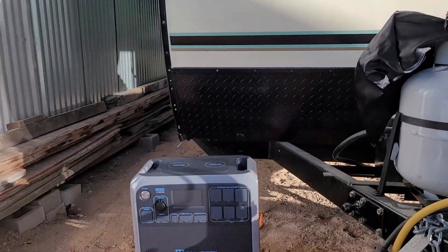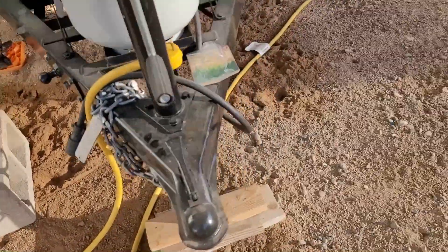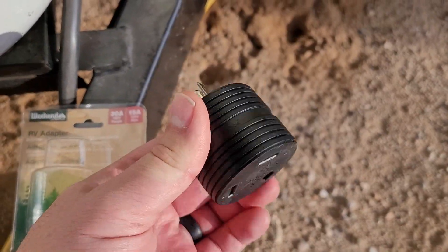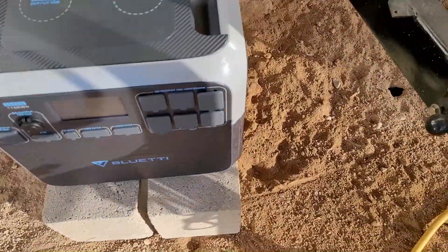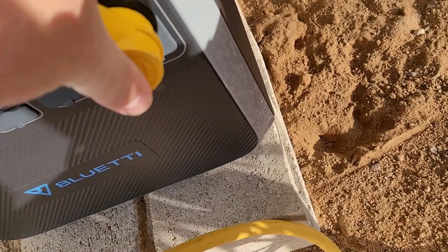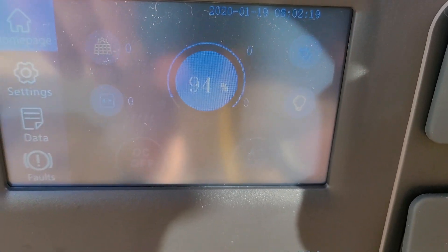This unit doesn't have a 30-amp output, so I went and picked up one of these — a 30-amp 125V female to 15-amp male adapter. I'm going to plug it into here and then plug it into our Bluetti AC200.